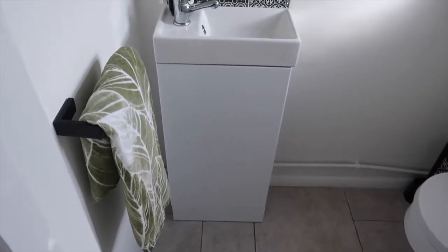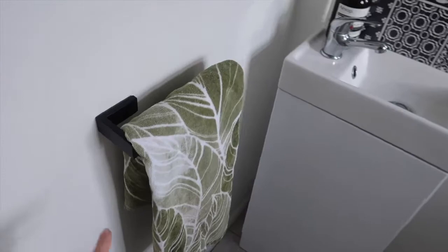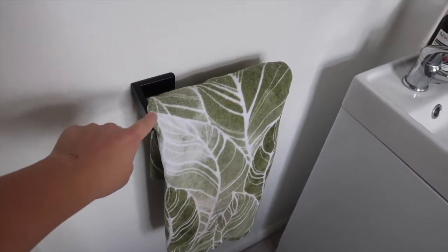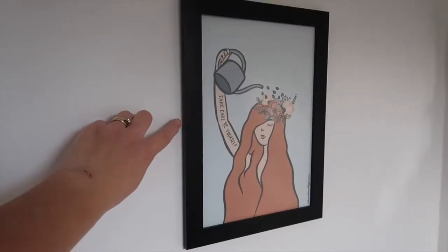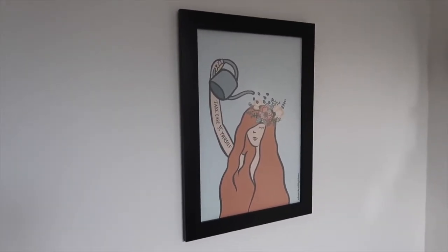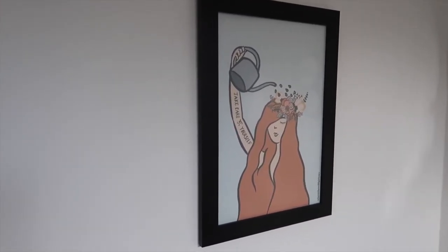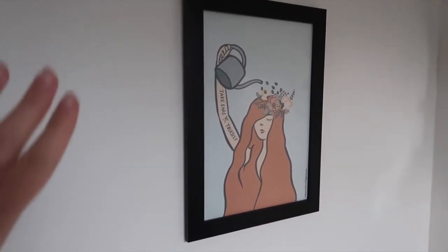I'm going to go through one by one and talk you through where I got each item. We have a towel rail here — this was from Amazon, it's just a plain black towel rail. The leaf print towel was from H&M. The 'Take Care of Yourself' print is from Where the Wild Girls Are — I really love it, it finishes off the space and the muted colours are so nice.